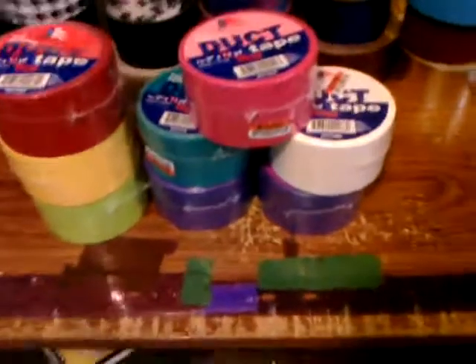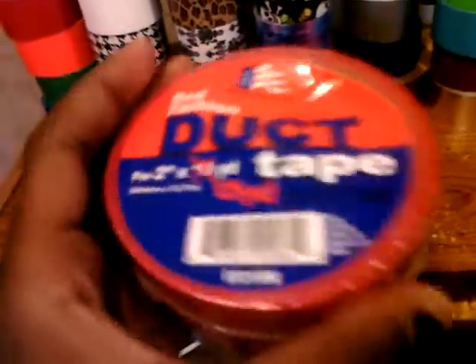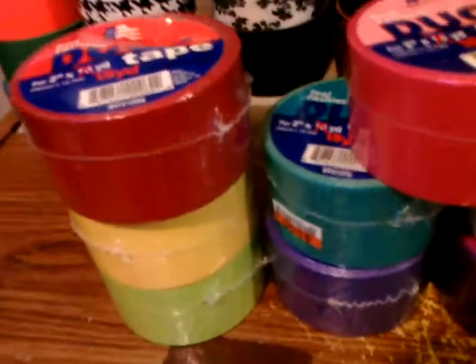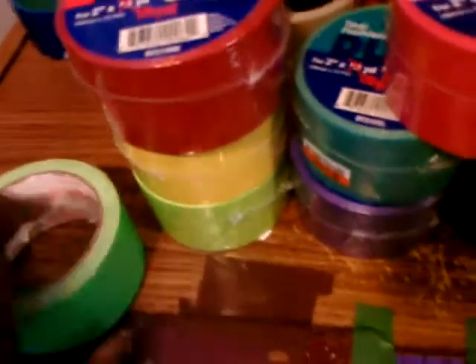It is Duck brand. I got red, yellow, and green — it looks like a lime green. It's not the same kind of green as Duck brand's lime green, and here is their lime green for comparison.